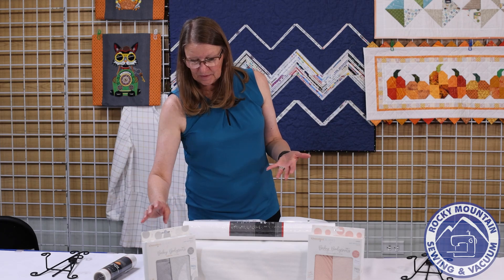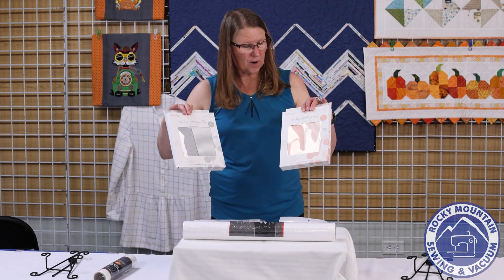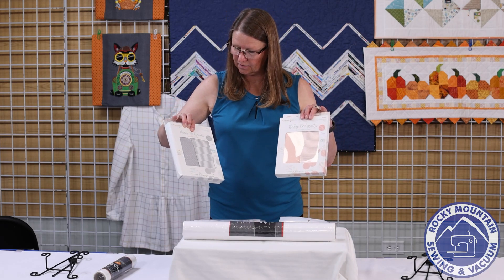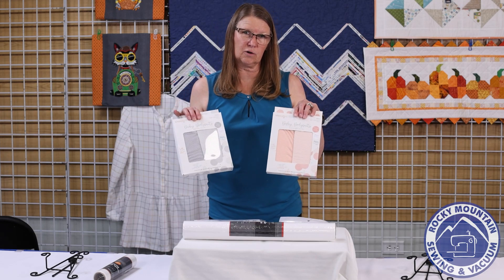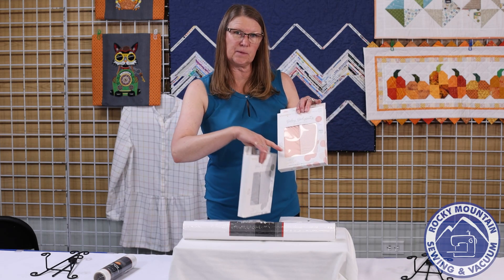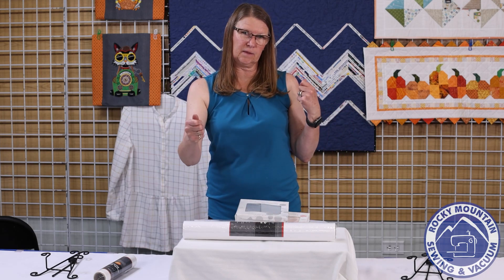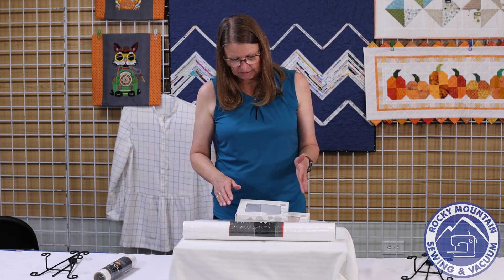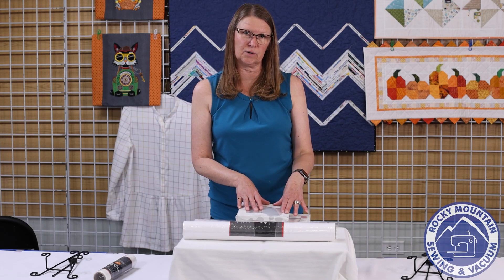Also, we have the Kimberbell baby bodysuits — they come in gray and blush so you can use them for boy or girl. There's a striped version and a polka dot version. The side seam is left open so you can lay the bodysuit flat in the hoop, do the embroidery, and then just sew up the last side seam. They come in three sizes — two colors, three sizes — and they are just wonderful for embroidery.